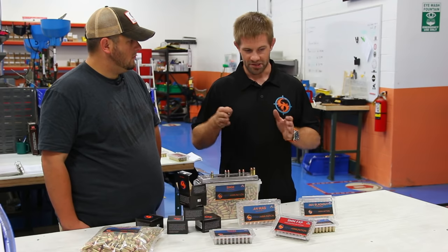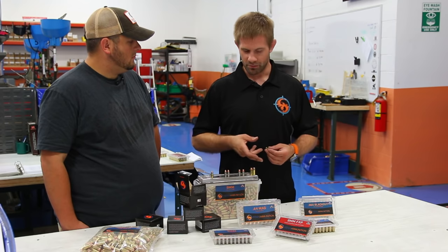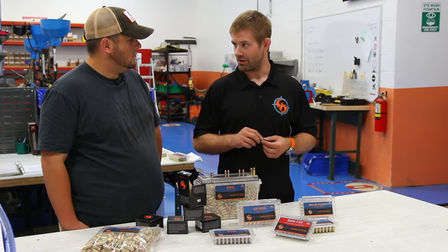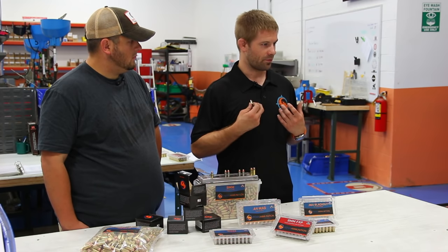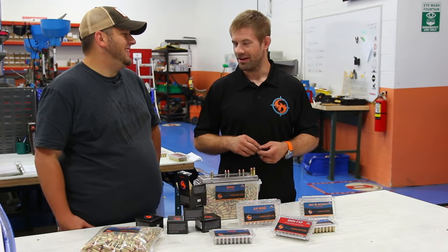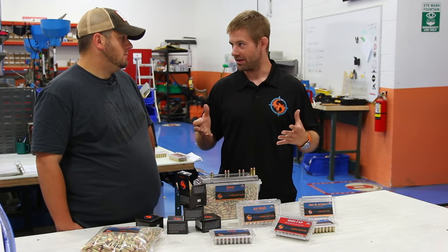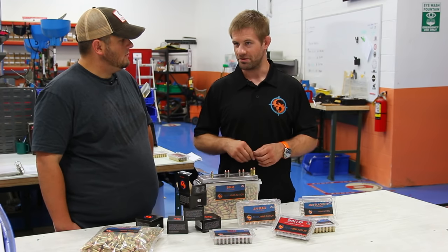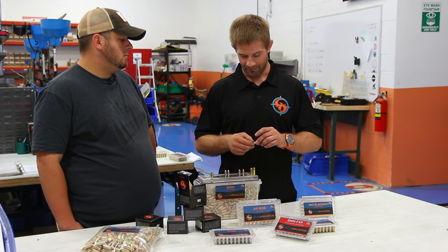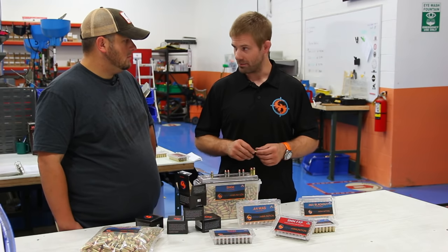From there it goes into a processing machine. In a multi-step process, it will have the old primer punched out. It has a full-length die that resizes the brass case. When the brass is fired in the gun, as we know from malfunction mayhem drills, they expand to the size of the chamber, which varies depending on who manufactured it and the reamer used. In guns with unsupported chambers, you'll commonly have bulging at the bottom of the case — Glocks most notably. That's why they call it the Glock bulge.